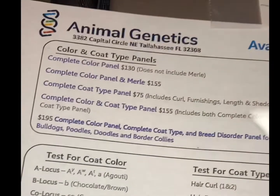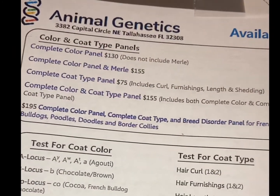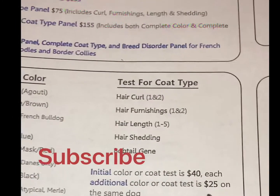I'm getting three of my females tested. Here are the prices: the entire color panel to find out what colors they carry is $130, and then you can do individual tests at $40 plus $25 for each additional test.